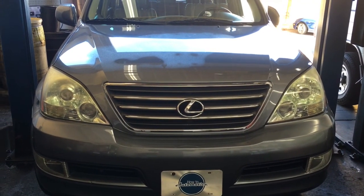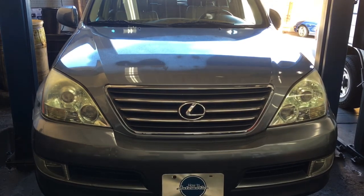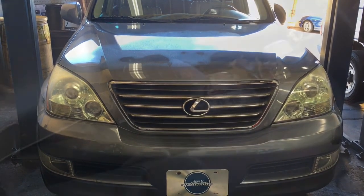2006 Lexus GX470 alternator replacement. I'm Brian Eslick from HowToAutomotive, and I'm going to walk you through the steps of replacing that.